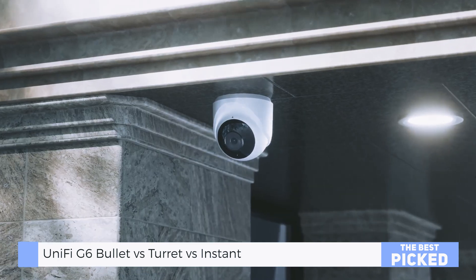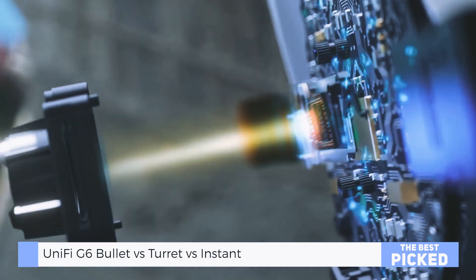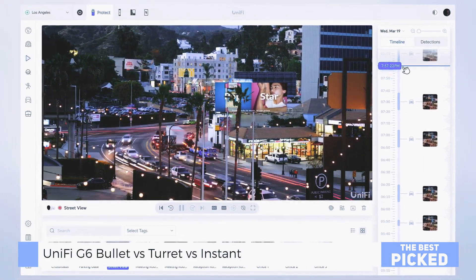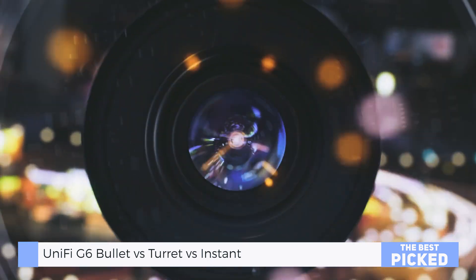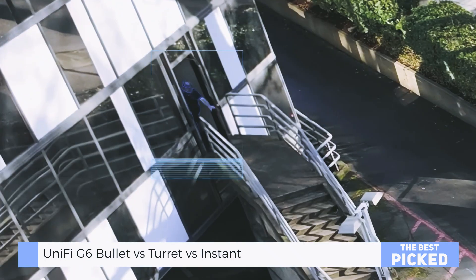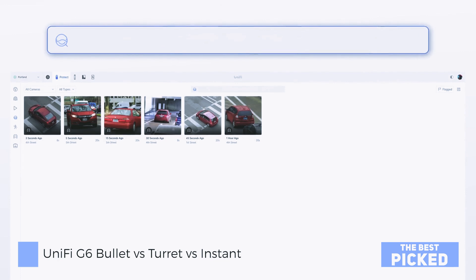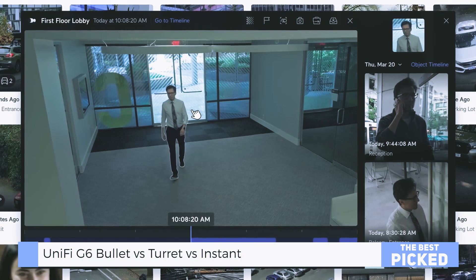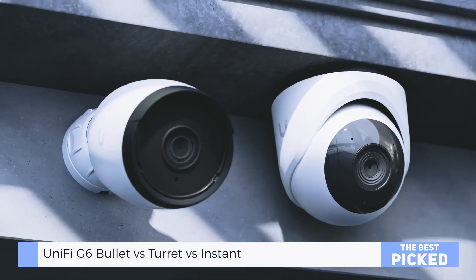Let's talk about what actually matters: the footage. All three cameras are rocking the same 1/1.8-inch 8-megapixel sensor, pushing 4K at 30 frames per second. During the day, the G6 Bullet gives you an ultra-wide field of view, perfect for covering large spaces. Faces? Clear. Vehicles? Nailed it. Number plates? Depends on how far they are, but more on that later.